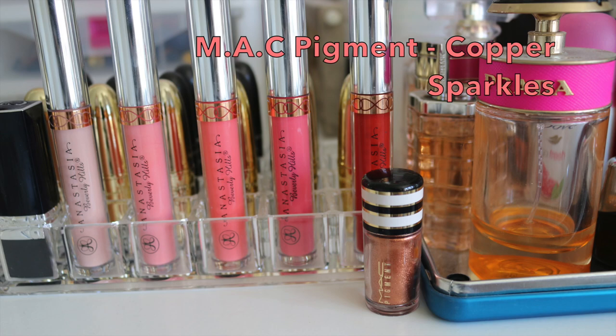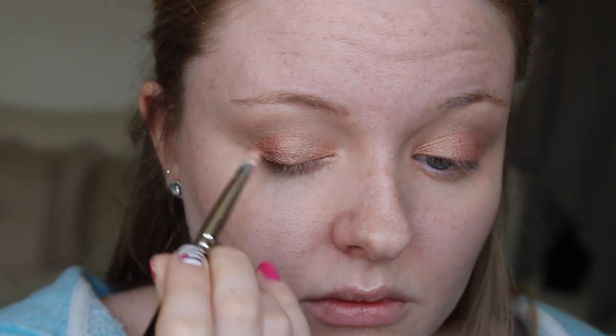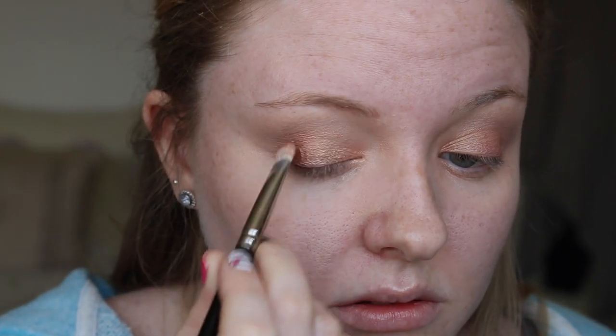I am taking a little bit more of that Amiga shade and blending that transitional colour because pigments can creep up into the crease, so I was just making sure everything was blended. I am now going in with a deeper orange pigment called Copper Sparkle, again from MAC, using a much denser compact eyeshadow brush to press this colour into the outer corner of my eye. This adds definition and creates a gorgeous orangey coral ombre effect on the eyelid. I am then blending those shades together with a clean blending brush.